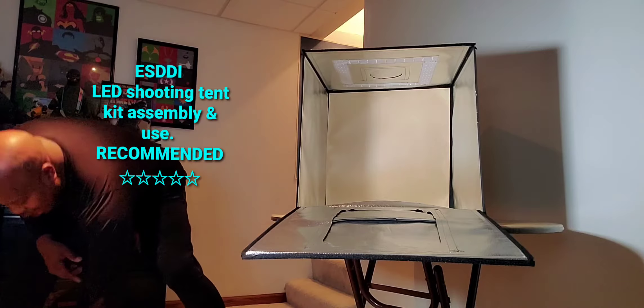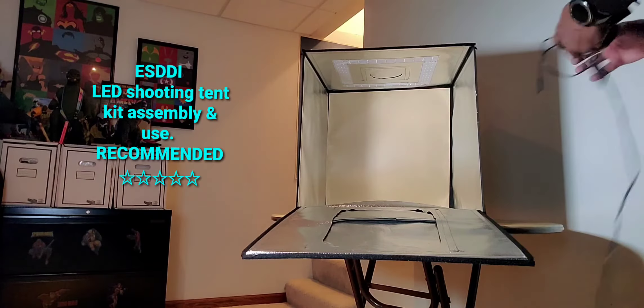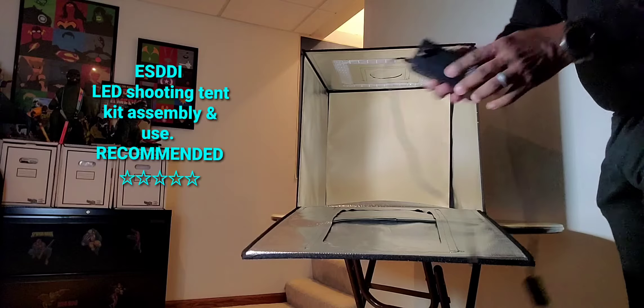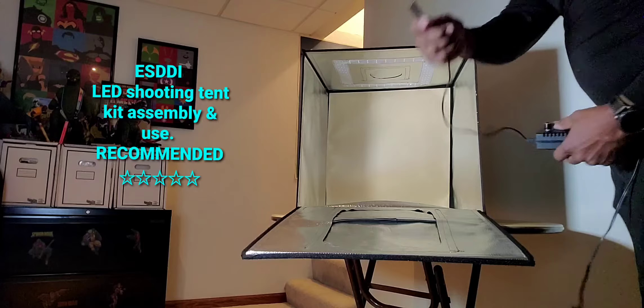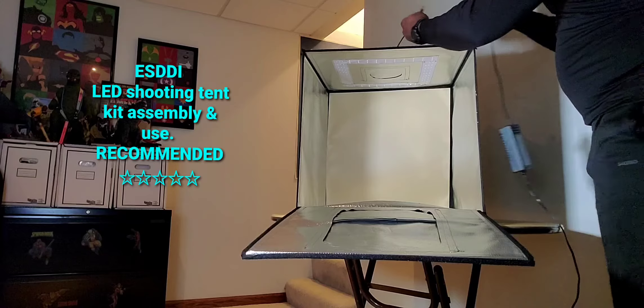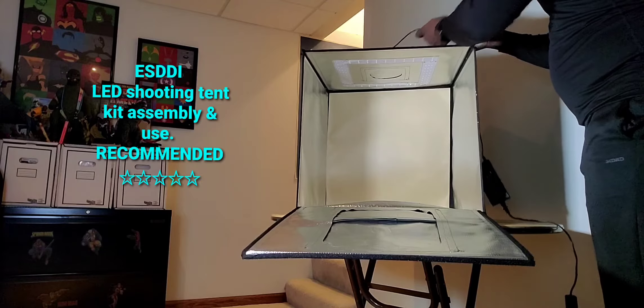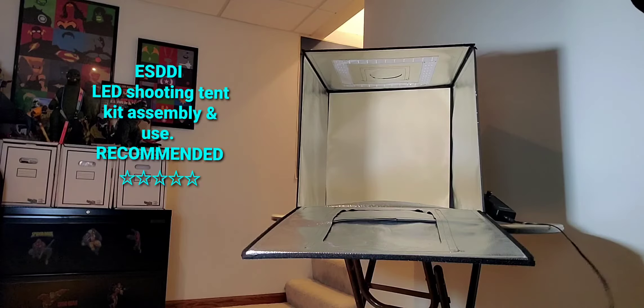Let's plug it in. I already have a background inside. The power has a dimmer on it. Plug in that, put it back, take the connection, plug it into the wall.